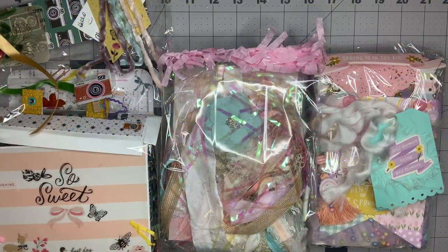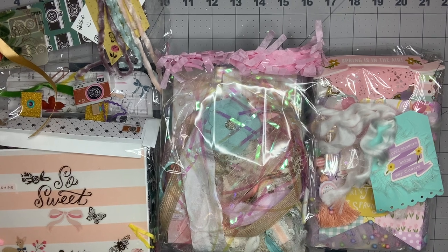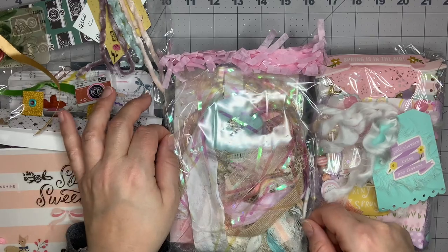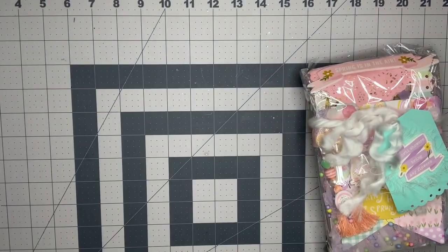Hey guys, this is Nikki, welcome back to my channel. I have such an exciting swap to open today. This is Anna's Wonderland's Spring Fling Swap, and this was a banner swap. Many of us used Maggie Holmes, some of us just used pastel and Easter-themed items. These are the three I received. I didn't watch any of these unboxings on Anna's channel, so I'll be very surprised seeing it for the first time when you guys see it.